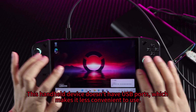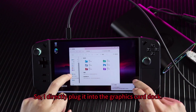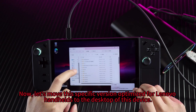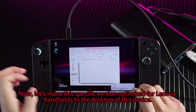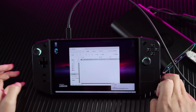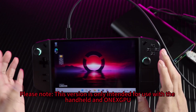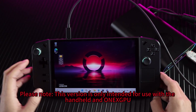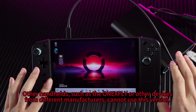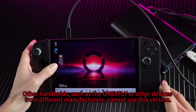This handheld device doesn't have USB ports, which makes it less convenient to use, so I directly plug it into the graphics card dock. Now, let's move this specific optimized driver for Lenovo handhelds to the desktop of this device. Please note, this driver is only intended for use with the Lenovo handheld and OneXPU. Other handhelds, such as the OneXPlayer or other devices from different manufacturers, cannot use this driver.